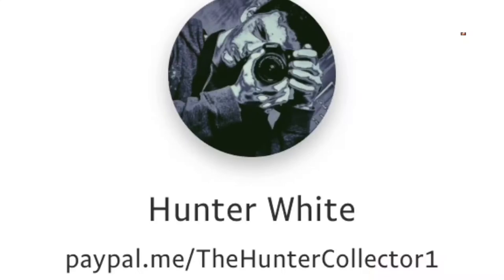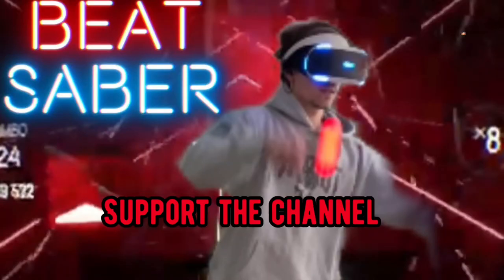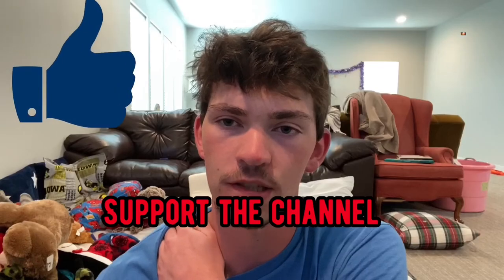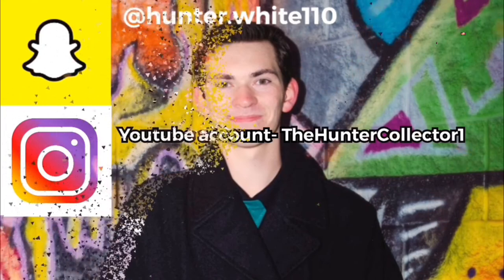So if you guys could help me out by donating to my PayPal, it would be really awesome. But besides that, if you really enjoy my nerdy, funny, gaming, workout, and sports videos, make sure you like and subscribe. I'll see you next time.